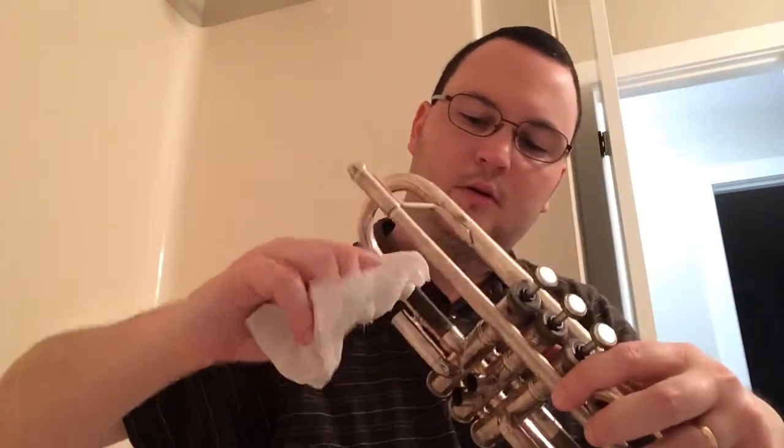This is going to be kind of a long video guys, because this does take a while, but I'm trying to be thorough here with you so you do it right. Take your finger — kind of like picking your nose — and do that to all the tubes.